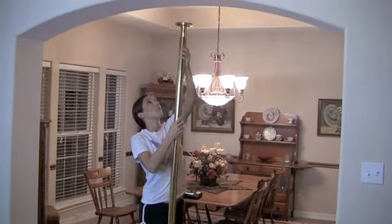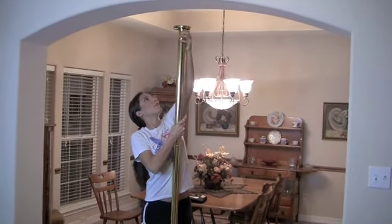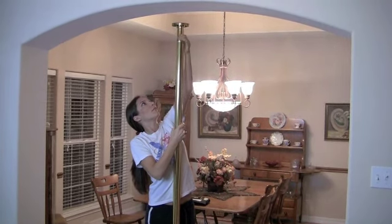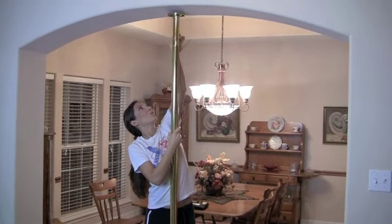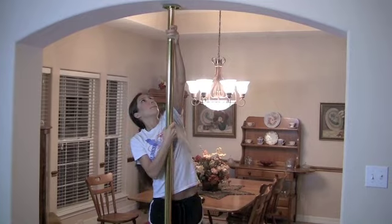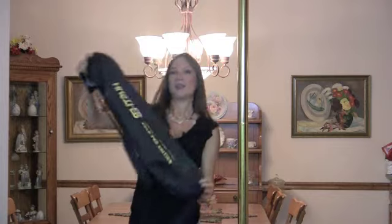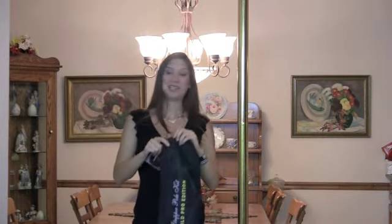Best of all, the ceiling heights can adjust from seven foot two inches all the way up to eight foot six inches. And it comes in a handy travel bag that is very trendy and stylish that says Hustler Stripper Pole Kit Gold Pro Edition.